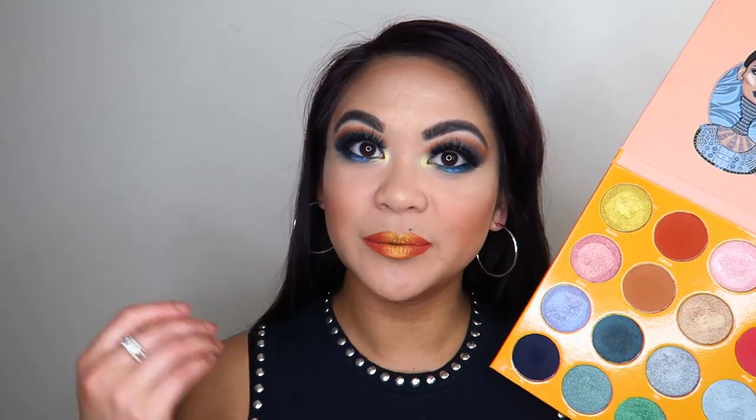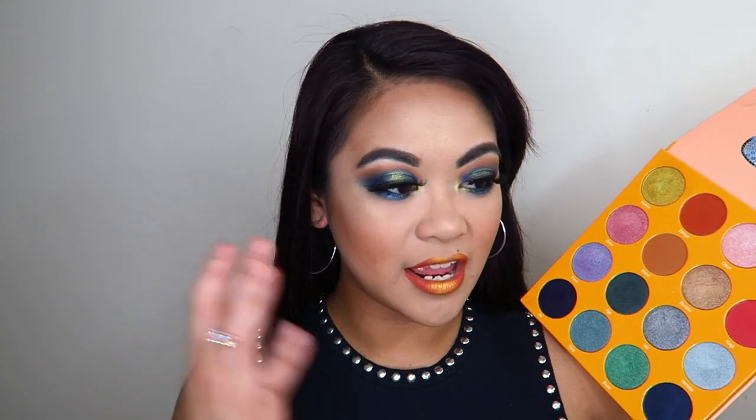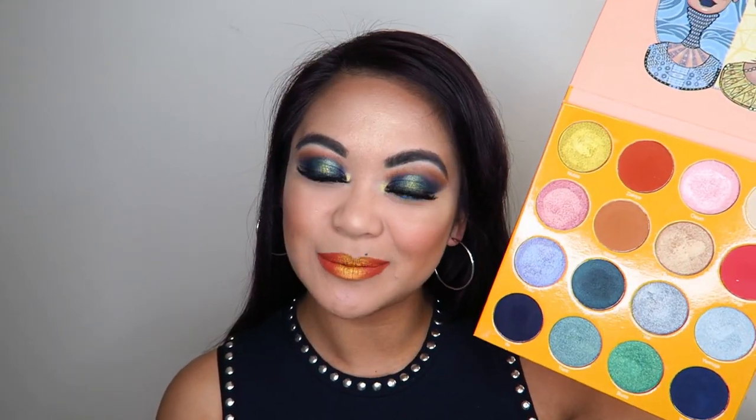Today's video is going to be a makeup tutorial on this look that I have going on right here. I'm going to be using the Juvia's Place Magic eyeshadow palette for today's look. I'm actually really happy with how it turned out, so if you guys want to see how I create this look using the Magic palette by Juvia's Place, then just keep on watching.